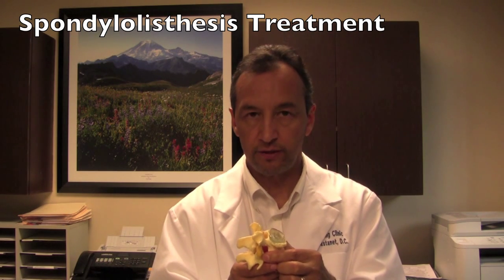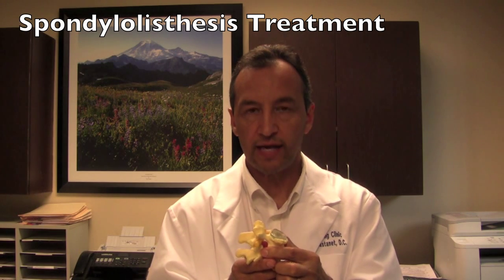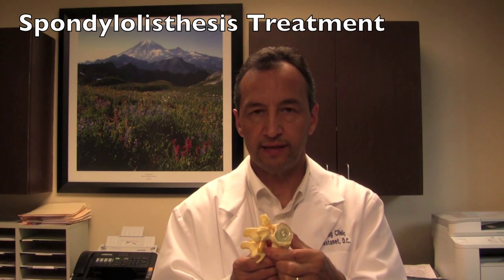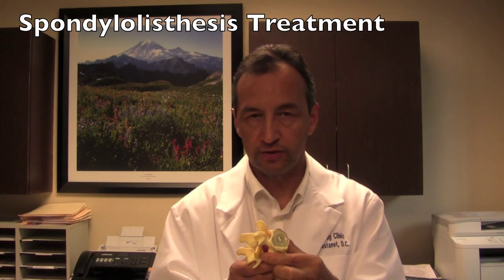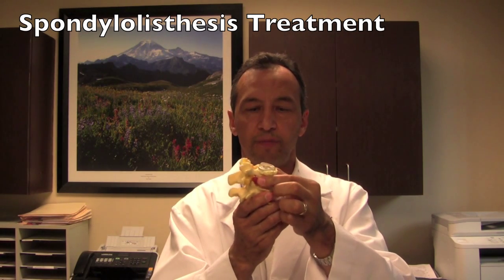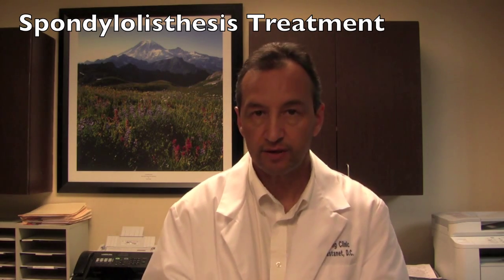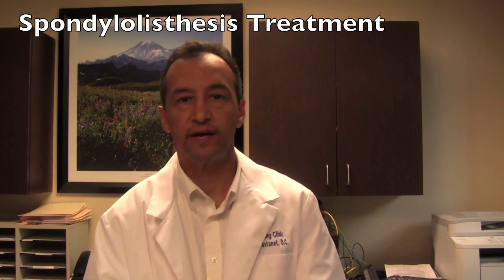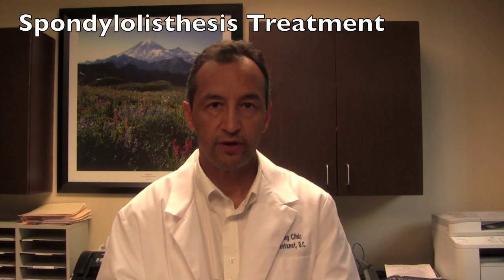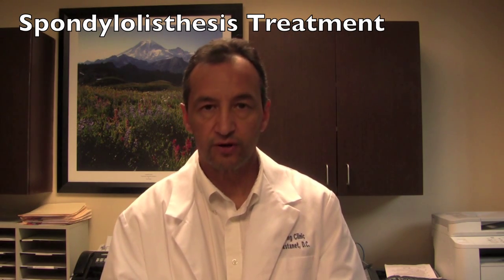If it's up to a grade 2 slip, even if it's stable, that's much more likely to be a source of pain that's intractable to non-surgical treatment, and it may need correction by bringing the vertebrae back to its normal relationship and fusing it in that position. My name is Dr. Craig Castaneda, I'm in Decatur, Georgia. If I can help you, please call 770-908-0740. Our website is backstrong.net.